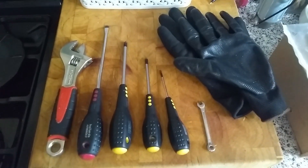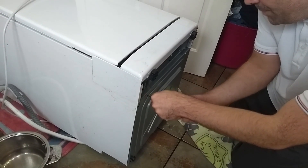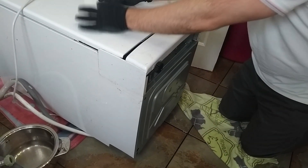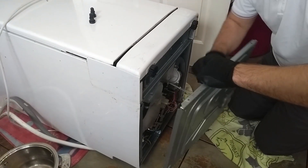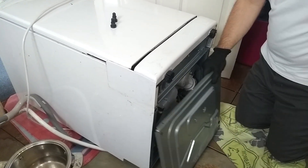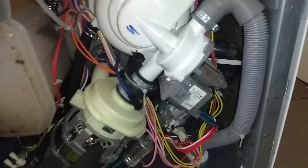There are some basic tools needed — nothing too special as you'll see. Unscrew the base, take off the feet, and the panel should slot off. Coming in closer you'll see the overflow or flooding switch, which engages if you have a problem during the wash cycle — it's best to unscrew that from the bottom too. Looking into the base you can see all the components: the motor, the pump, the drain pump with the exit pipe, and the flow-through heater at the back.